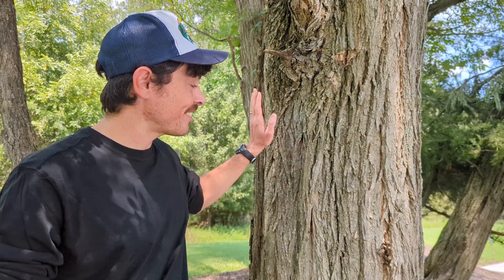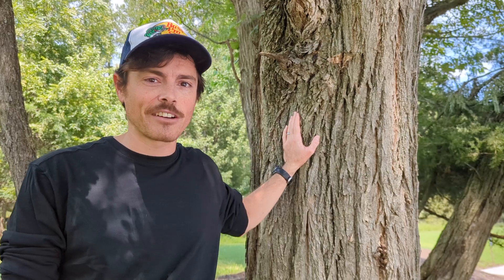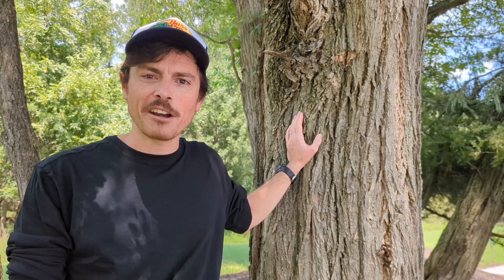But there you have it — black locust. I really love this tree. It grows very fast, and I plant a lot of these trees every single year because they're really, really good to have in our environment.